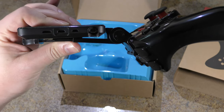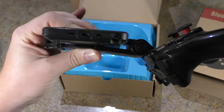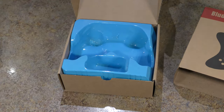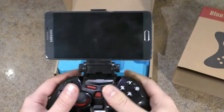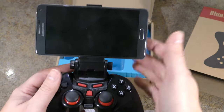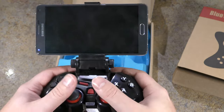Just like the other one I reviewed, once you have a thick case on your phone, it's not going to fit into the holder, so you'll have to remove your phone from the case to get this to work. Once your phone's in there, it's pretty secure — it's not going anywhere. It is top-heavy compared to the other one. The other one brings the device down closer to your hands.